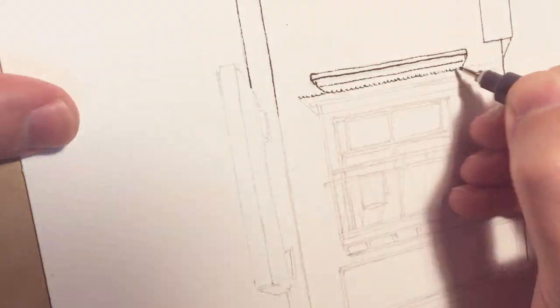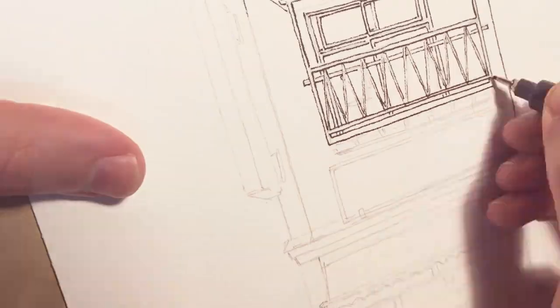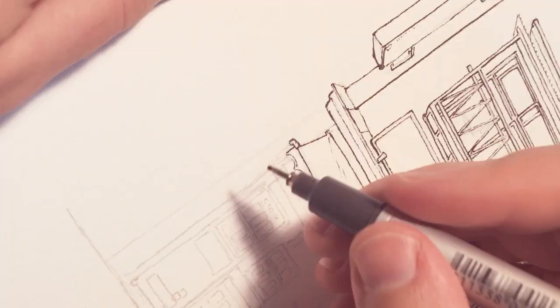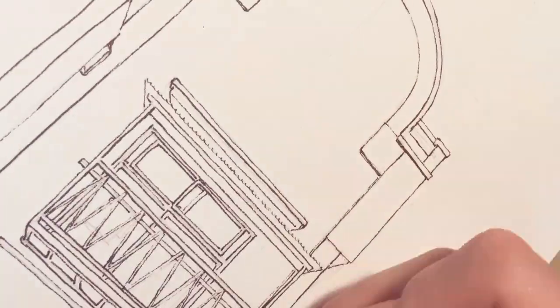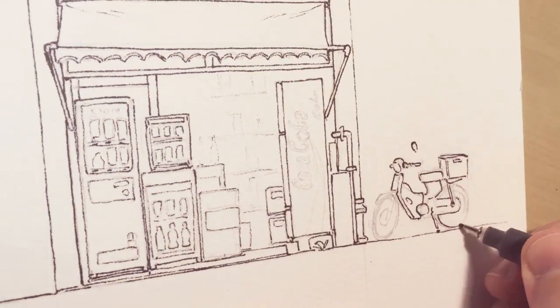Here I want to quickly answer something that appeared in the comments and I was asked a few times already. Under the previous video, Storm Payton asked what he should do if he wanted to start learning watercolors — should he start with black and white only, or dive straight into color.